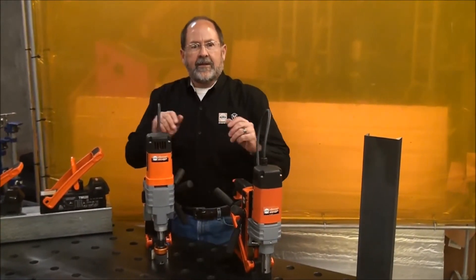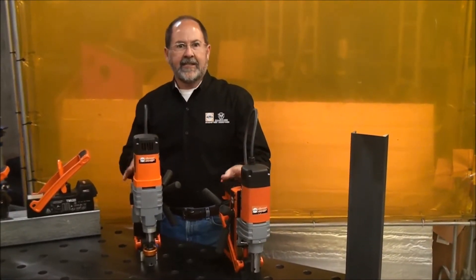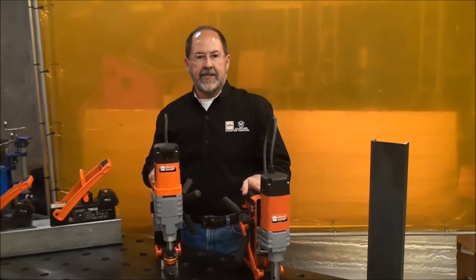Hi, Ted Brooks again, here to talk to you about safety and ergonomics when it comes to our SP series of drills — the lightest, safest, most ergonomically correct drills in the industry today.